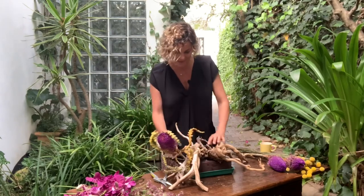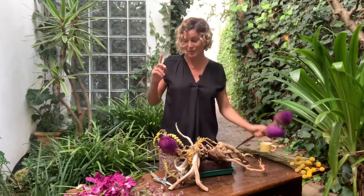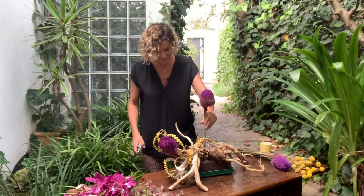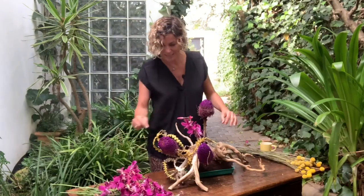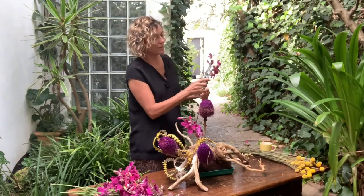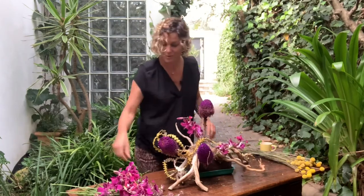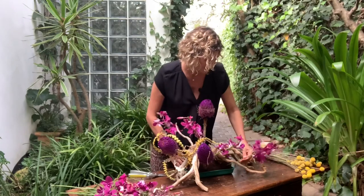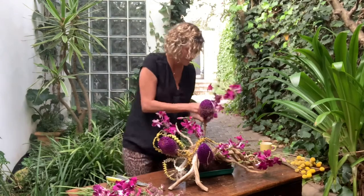Let's begin by putting one of those in right over there — voila. You can move the leaves around to suit yourself. We've got three of them, so we're going to put them in first. Now we can put in some of the purple dendrobiums — remove some of those dead ones off the top. You can still use the stem; you cut right at the node. Let's put these gorgeous dendrobium orchids through the design.